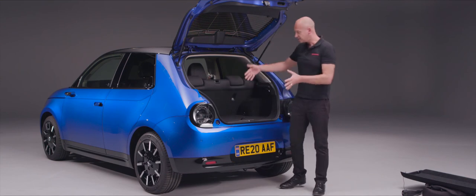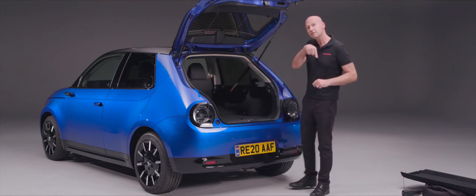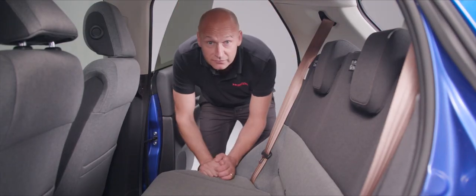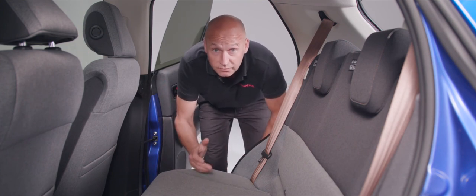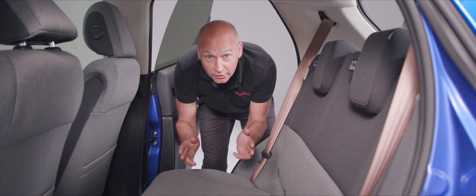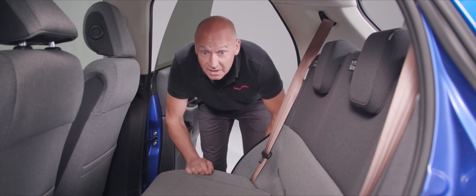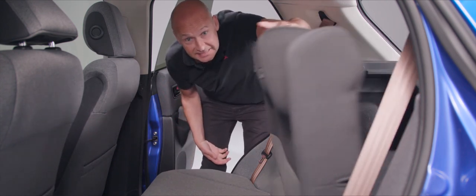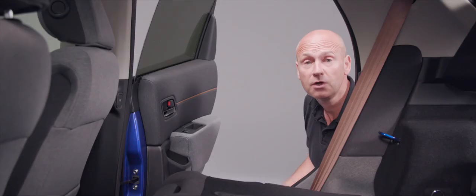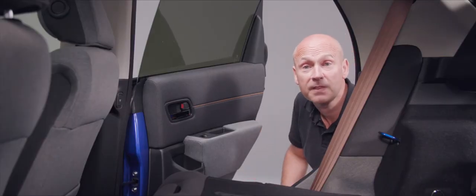Going around the other side, the ISOFIX child safety seat locations are just underneath the plastic buttons — there's a structural part of the car where you lock the legs of the ISOFIX seat, in addition to the top tethers at the back. Folding the seat down is dead simple from the side of the car too. Before closing the rear door, note the child lock switch here: push it down to activate, and the same is available on the passenger-side rear door.